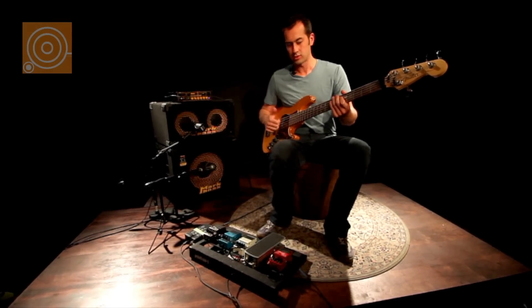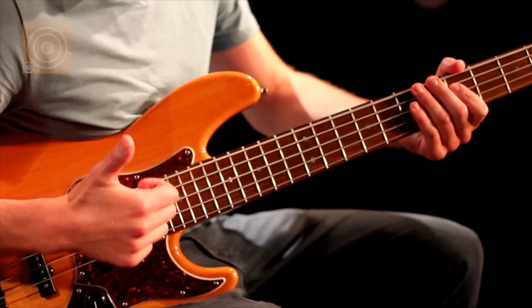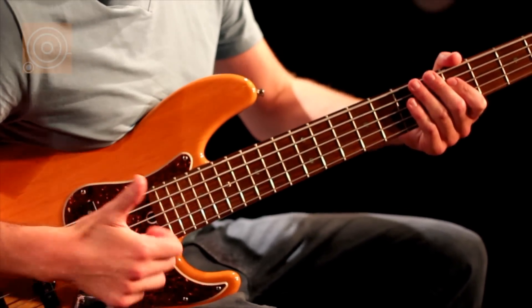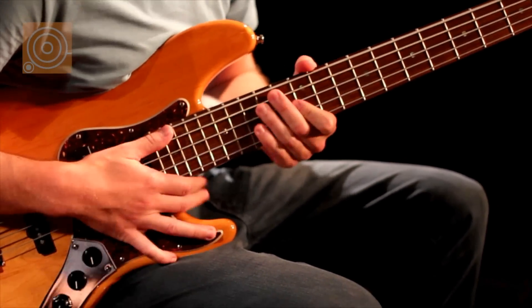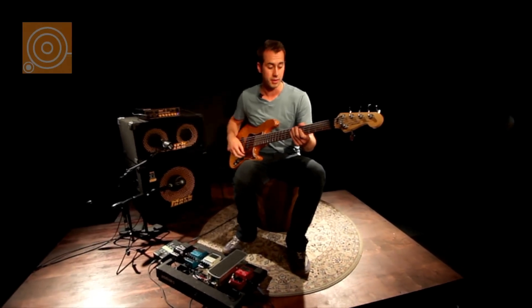You may have heard of Victor Wooten — he's pretty famous for that. The idea is you essentially go through the string and then back up, like a guitar pick. And it kind of opens up the rhythmic field for you quite a bit.